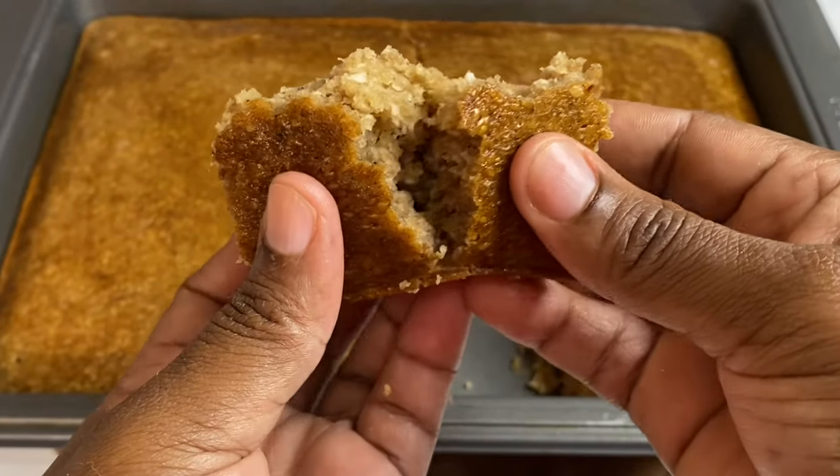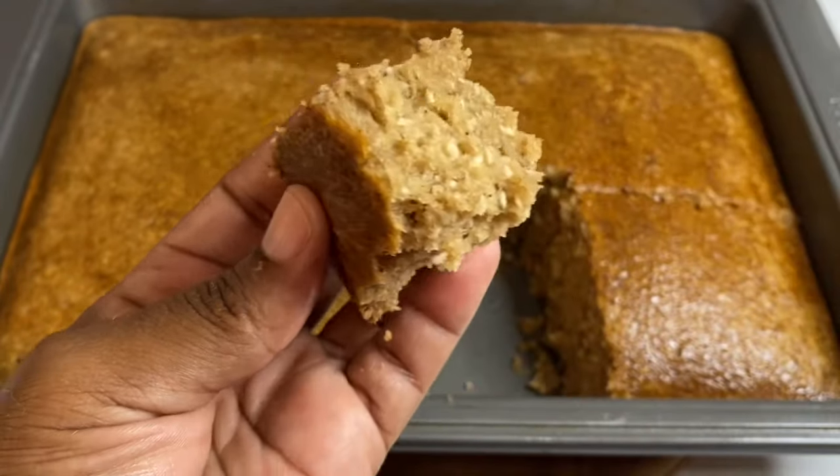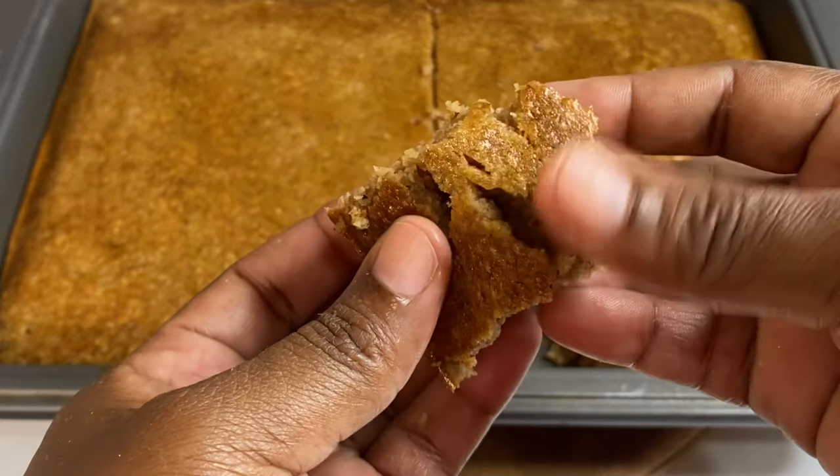I had about three slices with a hot cup of mint tea — oh my goodness, this was just amazing! A full written recipe will be listed down below in the description box. I just want to thank you so very much for watching.